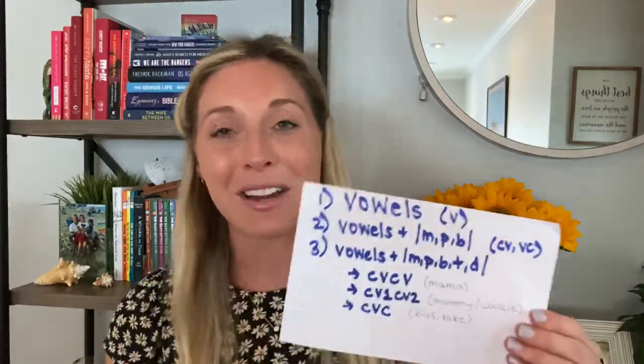I know a lot of therapists have their own approaches, so check in with your therapist, or if you don't have one, try these approaches at home. Today I'll give some examples, and I'm also going to post these on my Facebook page, Speedy Speech Path, and on my Instagram at Speedy Speech.